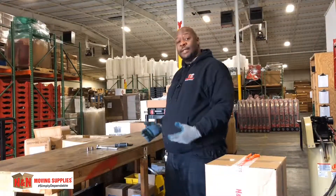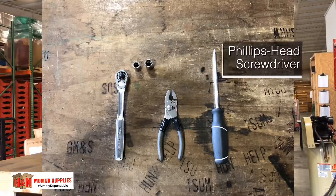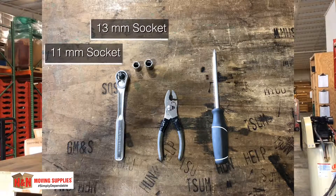Now, before we get started, these are the tools you're going to need: pliers, a Phillips screwdriver, a socket wrench, an 11 millimeter, and a 13 millimeter socket.